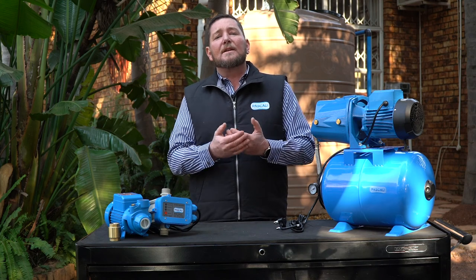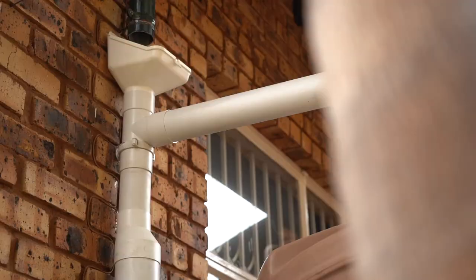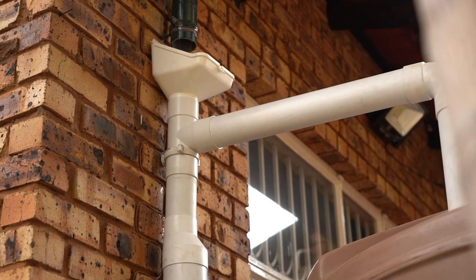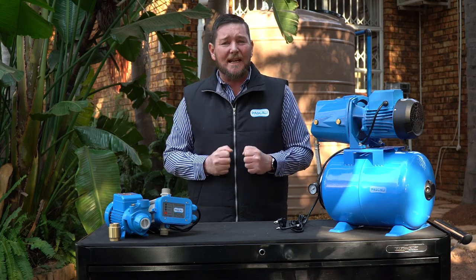The best way to prevent a blockage in your pump is to try to catch leaves and any debris before they enter your tank. In this case, we have a gutter buddy that prevents leaves and all debris — sticks, stones, bugs — from getting into your tank. Therefore, when your pump draws water out of the tank, it's getting clean water.